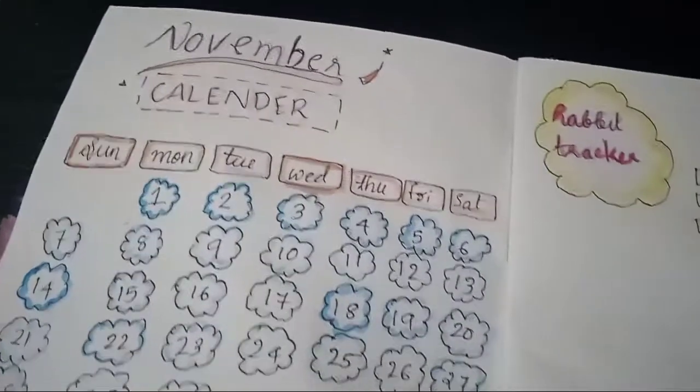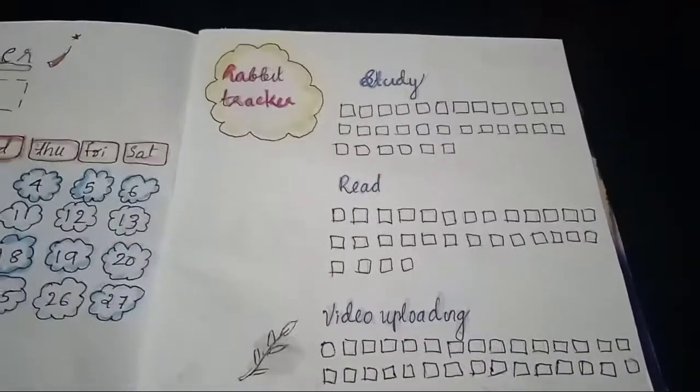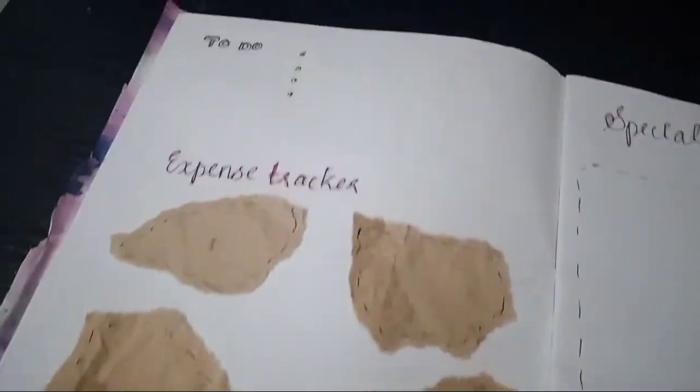If you like this video, please like this video and subscribe to my channel.